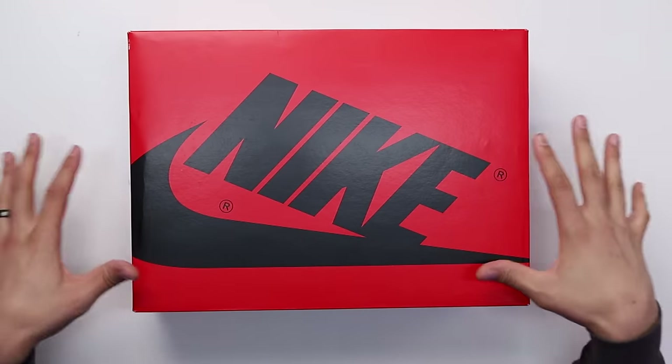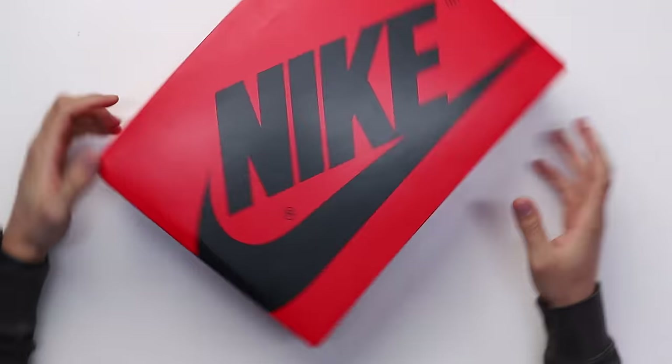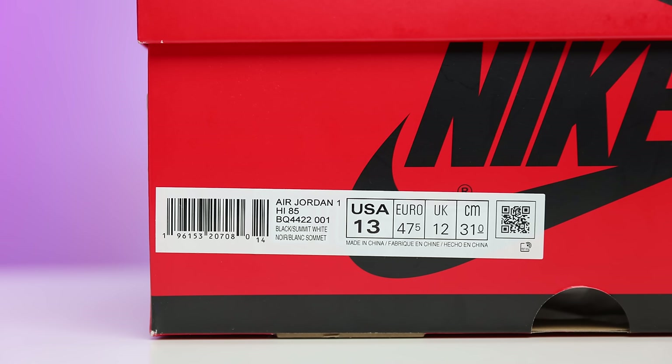Starting with the box, you got your classic OG-style Air Jordan 1 box but with inverted colors. On the typical box you got the black with the red; here you got the red with the black. On the size tag it reads Air Jordan 1 High 85, Black Summit White. Retail was $200, and these are a size 13.